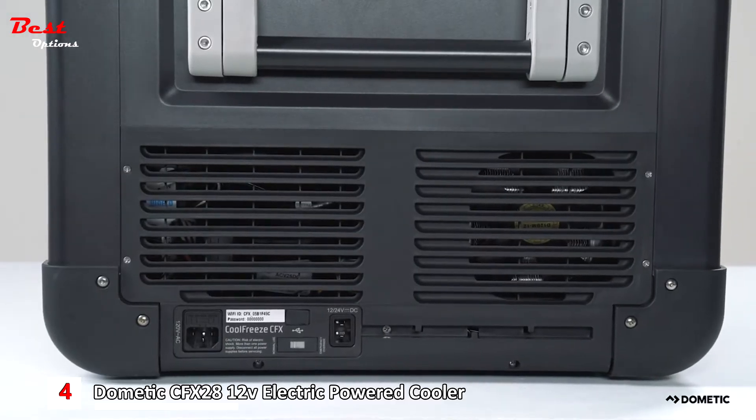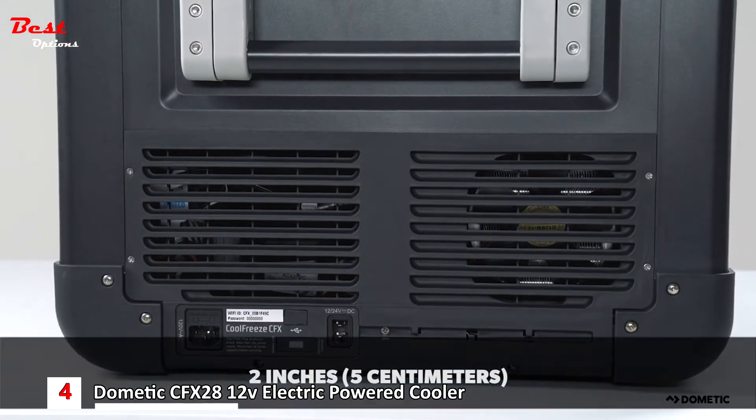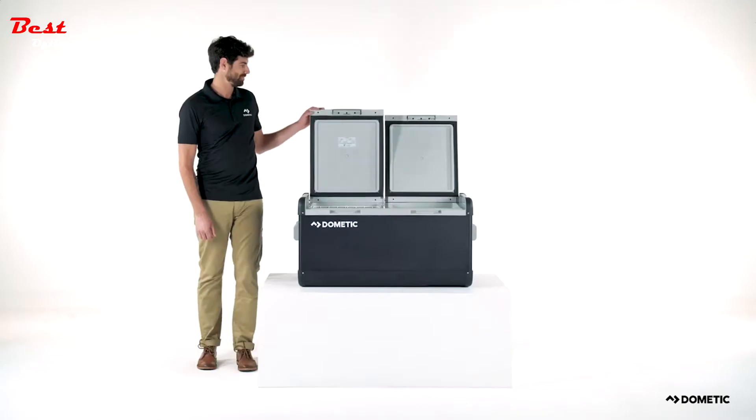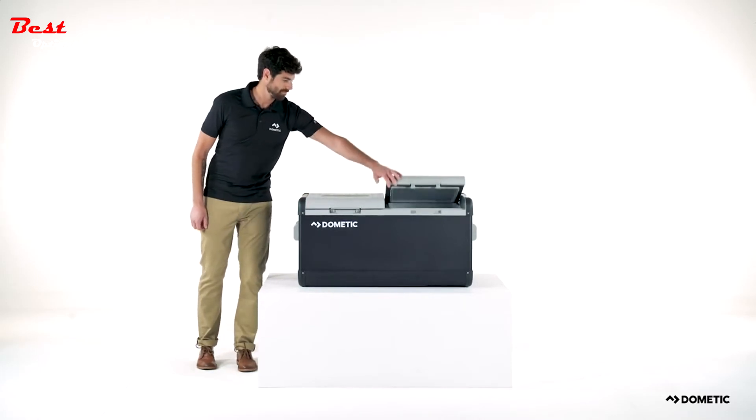Lastly, your CFX needs proper airflow to cool efficiently. Be sure to allow two inches of space around the vents for proper airflow. Now that you know how to outfit and pack your CFX-powered cooler, it is time to begin your trip.